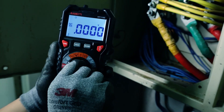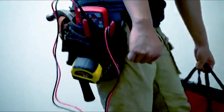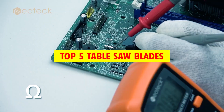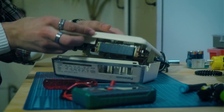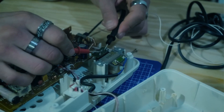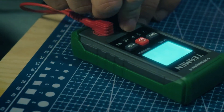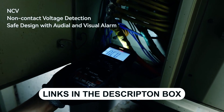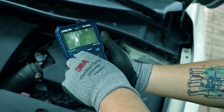Hey there, tech enthusiasts! Today, we're diving into the world of electronics with a countdown of the absolute best digital multimeters you can get your hands on. Whether you're a seasoned pro or just starting your journey in the world of DIY electronics, these tools are absolute game changers. Stay tuned as we unveil the top performers that will take your measurements to the next level. Now let's get started.